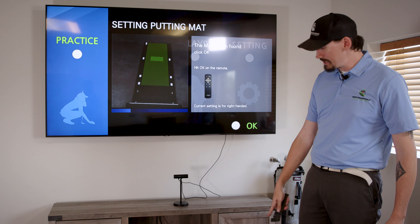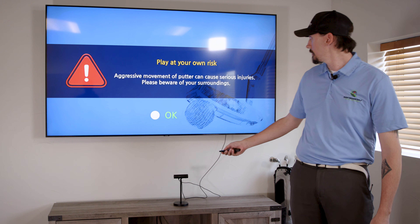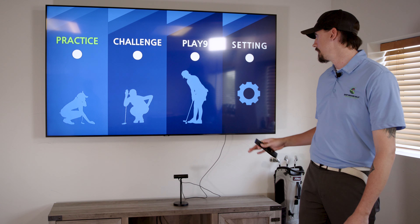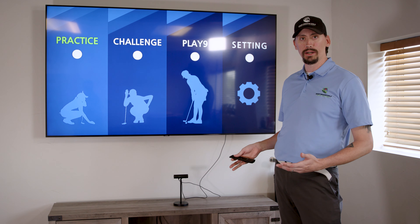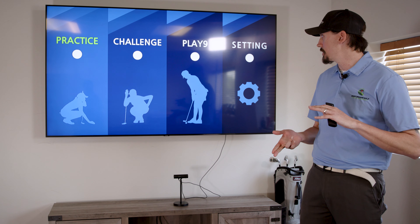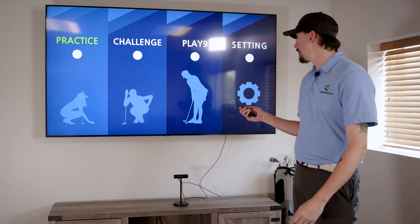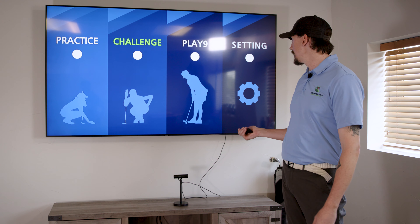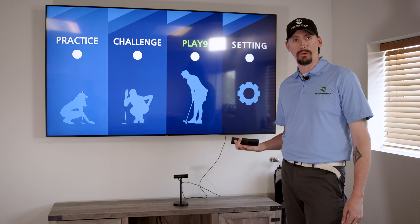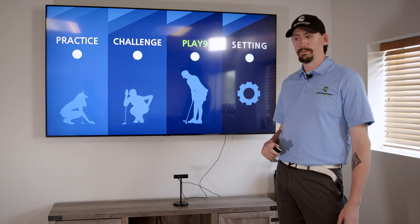What you're seeing right here is my camera recognizing my mat — you can see that we've got green. Once you get the green, we're going to hit OK. So now you've got a couple different ways that we can play: Practice is going to be your straight putts, really working on distance — you can set it anywhere from 50 feet to five feet, mess with the speed of the greens, change how many putts you're going to hit, make it random or all the same. Challenge is basically the same type of thing but you can do it with a buddy, playing against each other. And then we have Play Nine, which is actually going to take you out to — I believe there's four courses they have now — real golf course greens. I did hear they're going to be adding more soon.